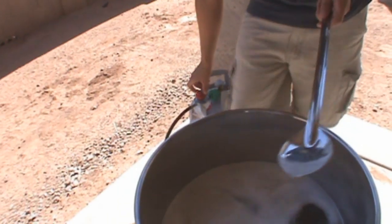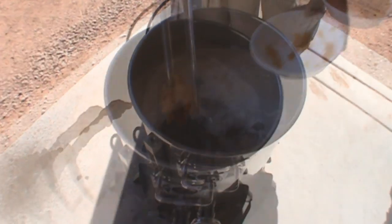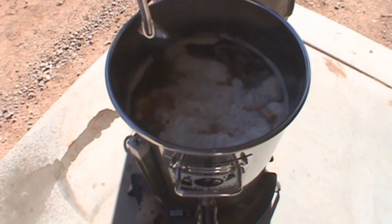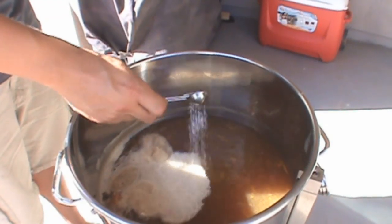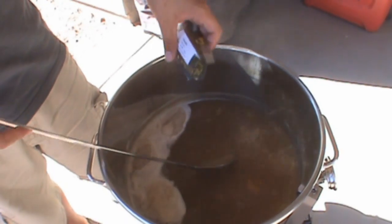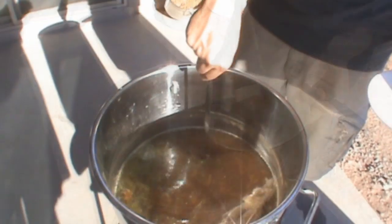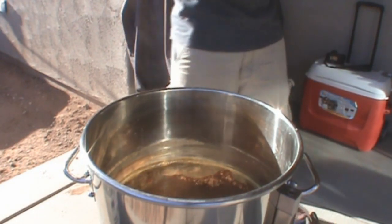Once you're done sparging, bring everything up to a slow rolling boil. Once you get the rolling boil going, start adding your pumpkin and give it a stir. Begin counting down 90 minutes from here. Make any water adjustments as necessary. When you have 15 minutes left in the boil, add one ounce of cascade hops and stir. When you have six minutes left, add another half ounce of cascade hops and stir again. When you have five minutes left, start adding all of your spices. Give it a stir and boil for another five minutes.